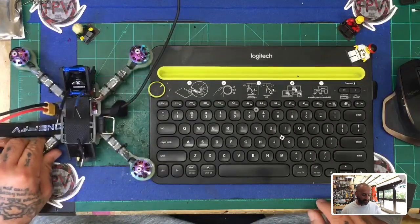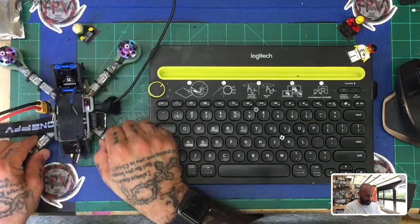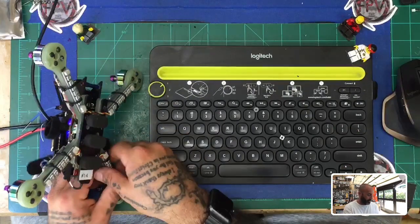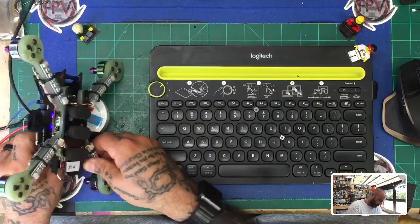Alright, so we're gonna be working on the Exodus M220 V1. On the top here are the HDLRC 50-amp ESCs, and on the bottom are the LEDs that we're gonna be configuring. Let me prop this up so we can see it properly.